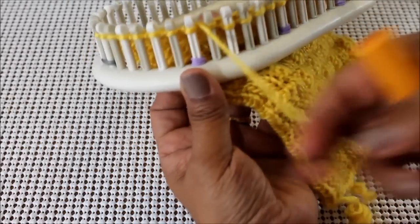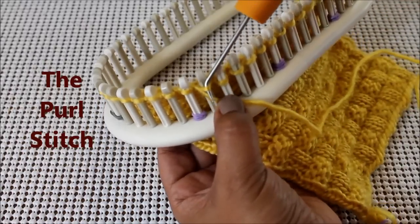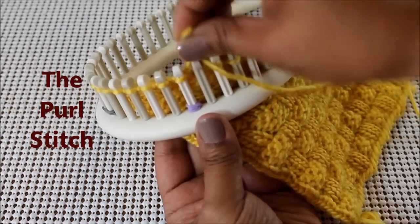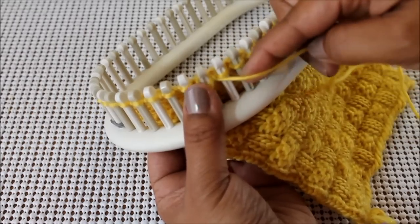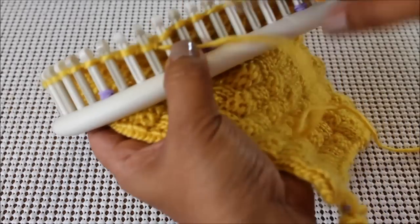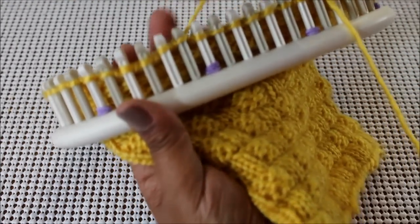For row number three, we're going to purl four and knit two. To purl, you take your working yarn and you put it under the loop that's on your peg. You take your hook from the top and scoop up that working yarn that's under and bring it up and create a new loop. You now take the loop that's on the peg, take it off the peg and put the new loop you just created on the peg and pull the working yarn to tighten that loop. You're going to do four of those. And the next two are going to be the Uwrap knit stitch, which I've already explained.